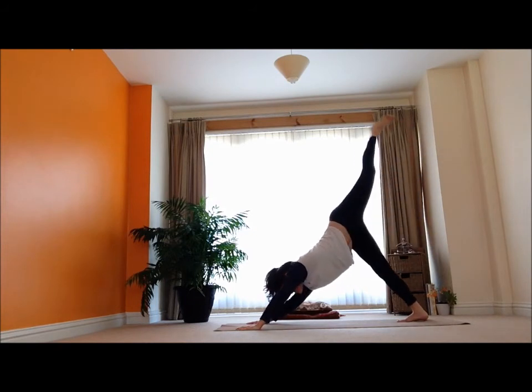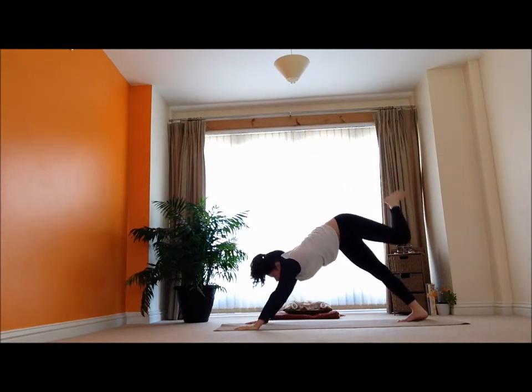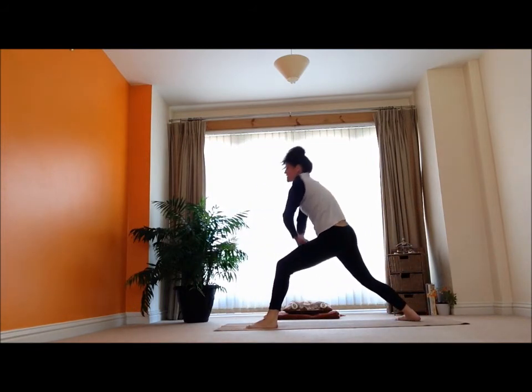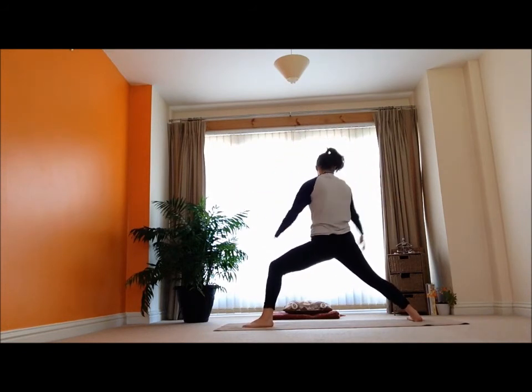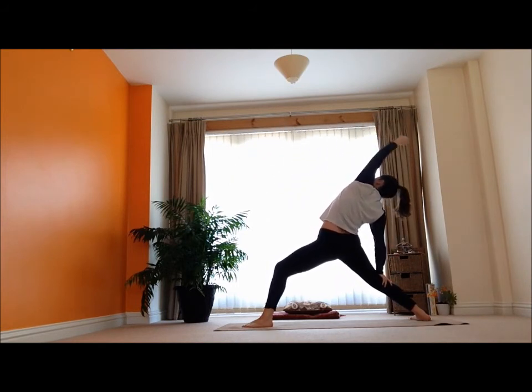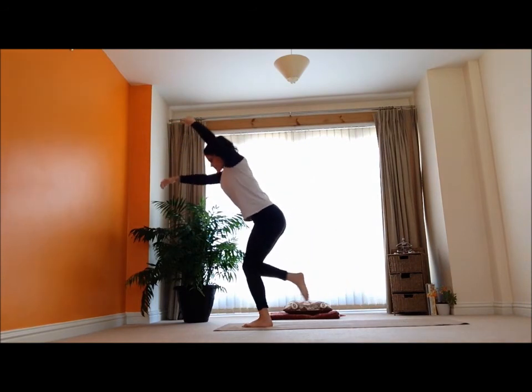Left leg goes — inhale, reaches up. And exhale, steps it all the way forward. Ground that down. Inhale up. And exhale. Inhale — reverse the warrior. And then exhale, see if we can swing ourselves all the way through, catch that balance.